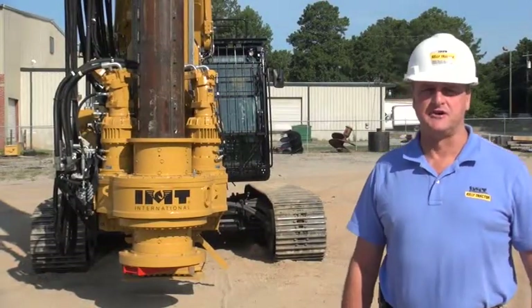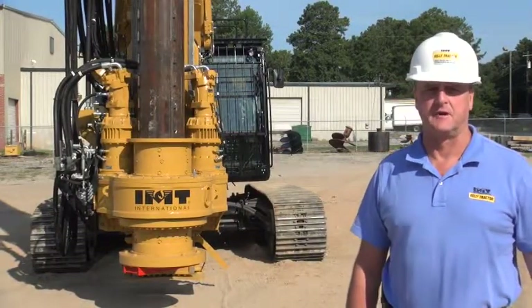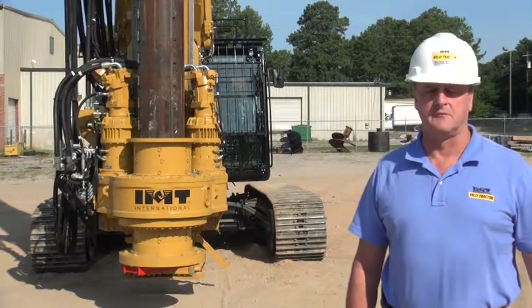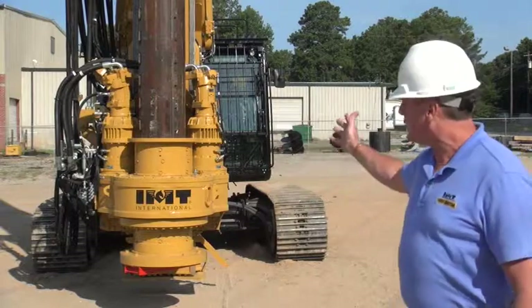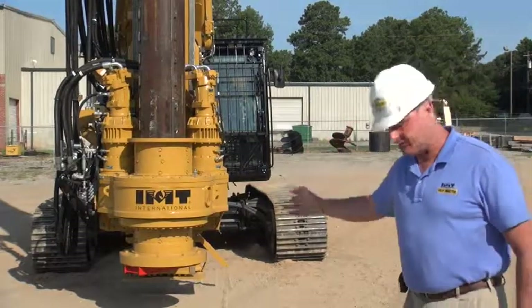Hi, I'm David Williams, IMT General Service Manager for Kelly Tractor Company. We at Kelly Tractor Company are extremely excited to announce the arrival of the A150 Foundation Drill Rig to the North American market.